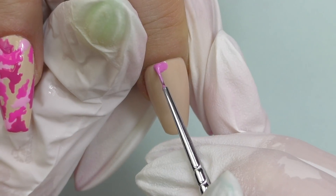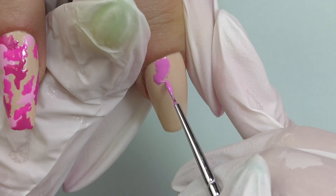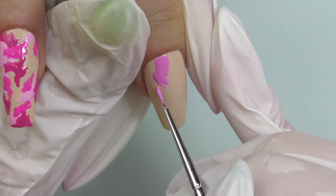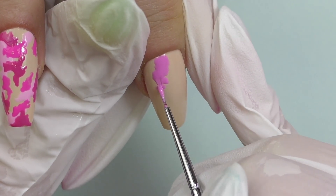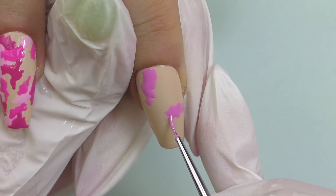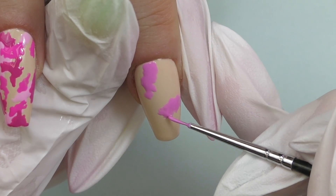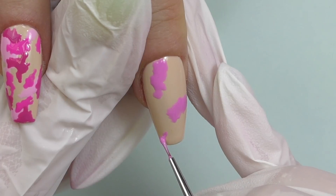Another great feature I noticed: I used dark colors for this design, and when you apply dark color thicker than usual, there's a possibility it may wrinkle in the lamp — but it did not happen this time, even though I was flash-curing almost every single nail.